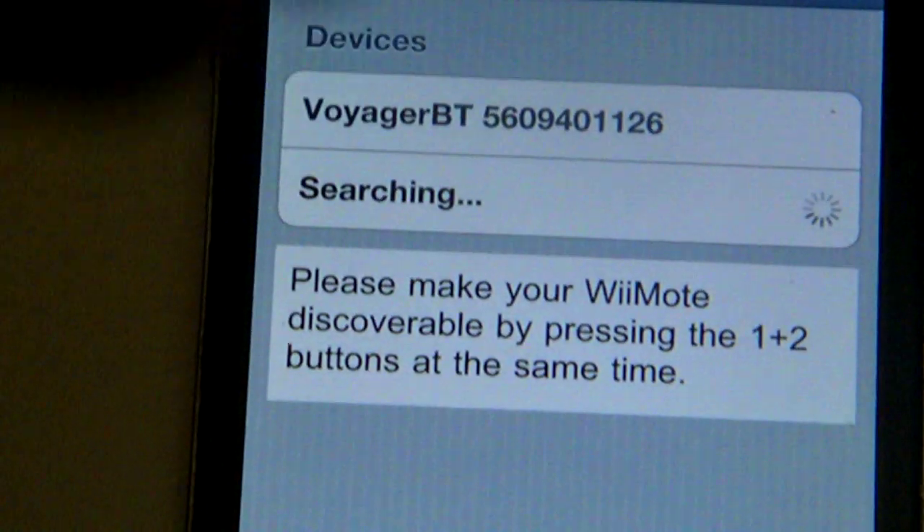What you're gonna do is get your Wii controller and right on the back there's a red button — right there. That red button: what you want to do is press it once. Once you press it, everything will confirm on there.